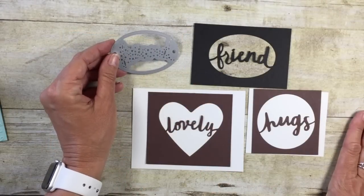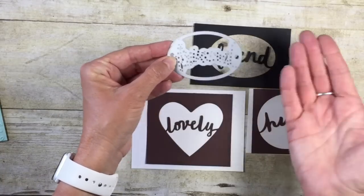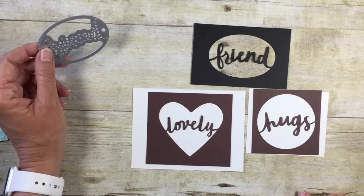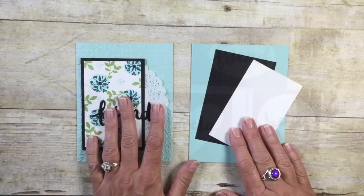Our framelit set today is called Lovely Words. I knew if I showed you the thin lid itself it wouldn't make any sense because you can't tell what it says. We have three words in this set: friend, lovely, and hugs. We're going to be using 'friend' today.